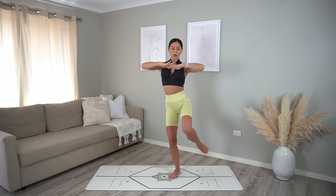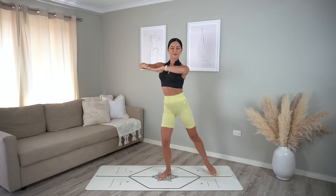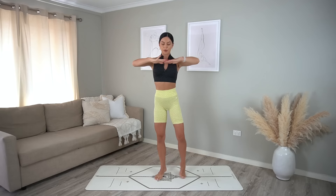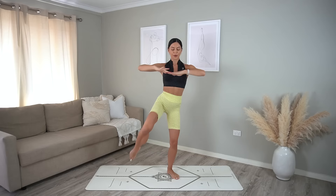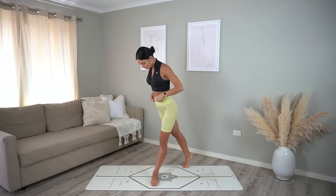Bring your hands in front of you and let's tap to the side, add a twist, tap to the other side and twist — adding a little hop in between if you want to level things up and get your heart rate racing. Take it at your own pace. Really twist it out, bringing opposite elbow to opposite knee. Four more, three, two, and last one — so good.